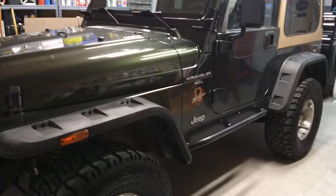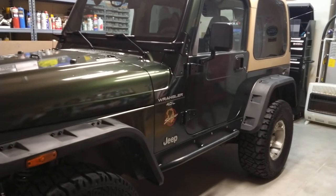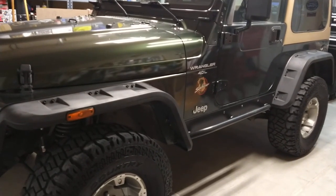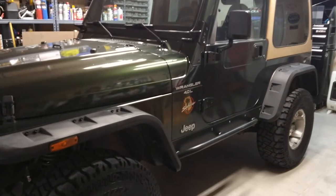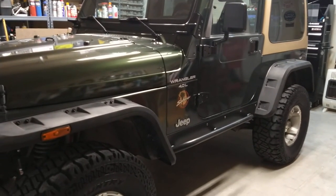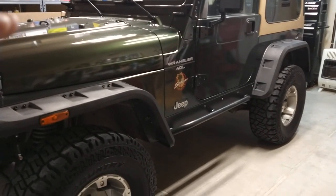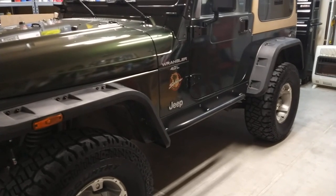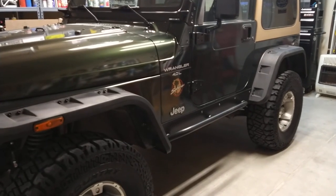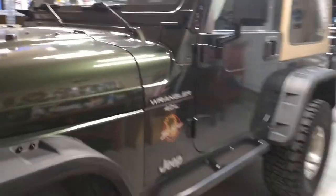I've gone underneath and checked all the u-joints — everything seems nice and tight. I lubed all the grease fittings on the front end wherever there was one. There's a lot of new hardware under it, and the driveline is at the correct angle. It has the transfer case one-inch drop-down kit on it — you can either do that or the slip yoke eliminator.